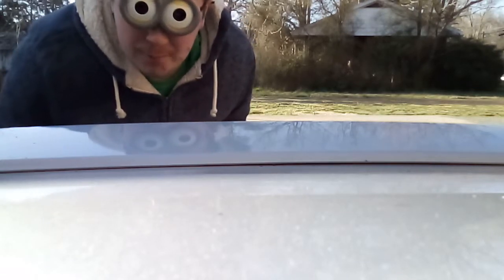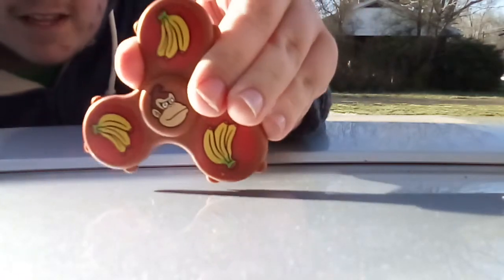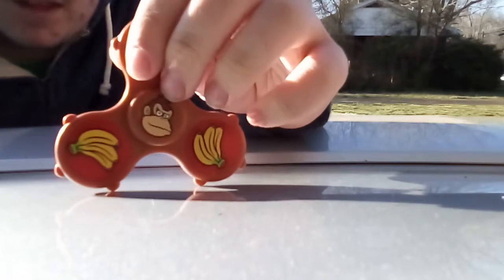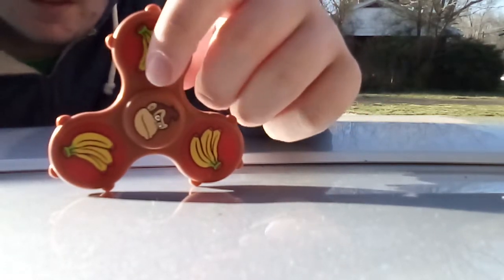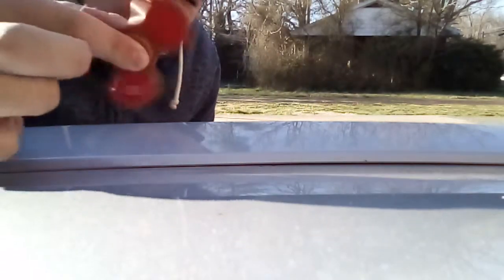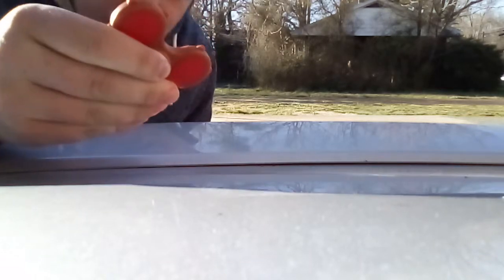Hey guys, Walker Van here. Today we're going to review some Mario fidget spinners — my brother found them last night. The first one is Donkey Kong. He's pretty much normal, he has bananas on top, and they all spin kind of well.